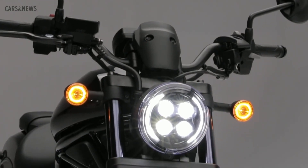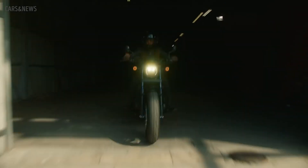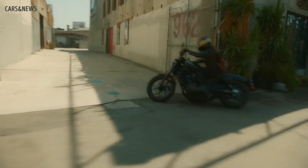Plus, LED lighting will remind onlookers that this is the new Rebel and not an old barnyard find that you put a can of polish on. But to be fair, creating that look wasn't that hard. Here's where innovation and decades of experience come in.